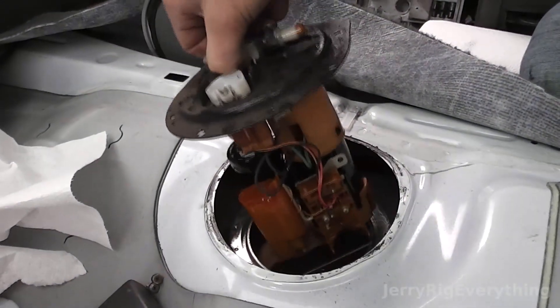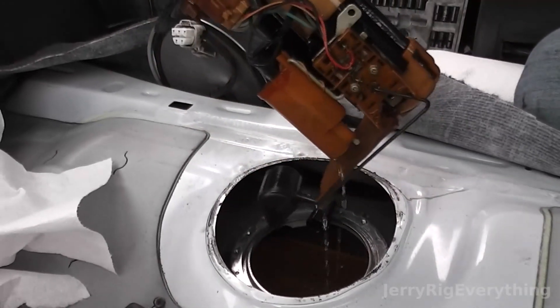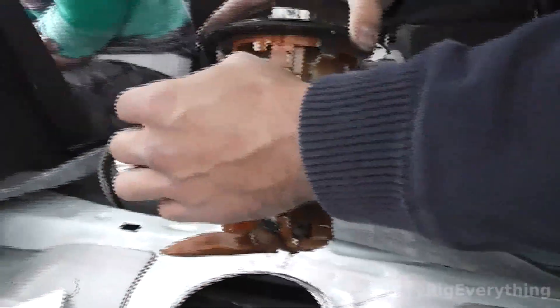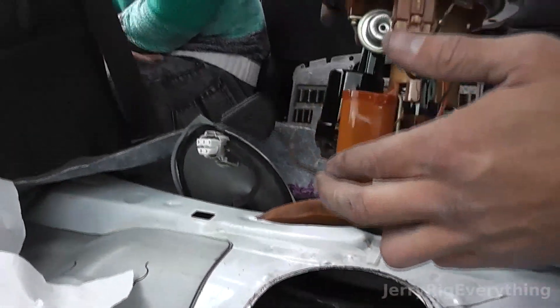You've got to twist it and move it around a little bit. You really do want to be wearing gloves when you're doing this — gas is one of those things that causes cancer and all that stuff, so you want to avoid that.